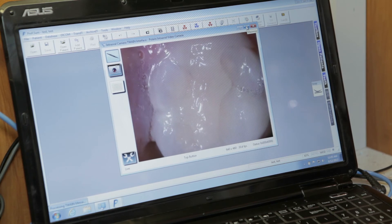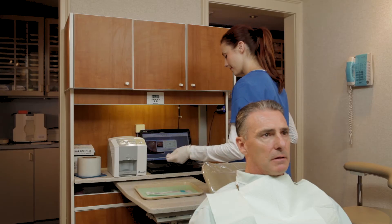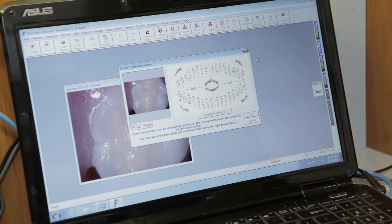Depress and release the button on the bottom of the camera to save it. Once you've saved the image, the camera automatically goes back to live mode so you can continue your exam. When you're done, turn the camera off by depressing the power button. Dispose of the sleeve and save the image to the patient's record.